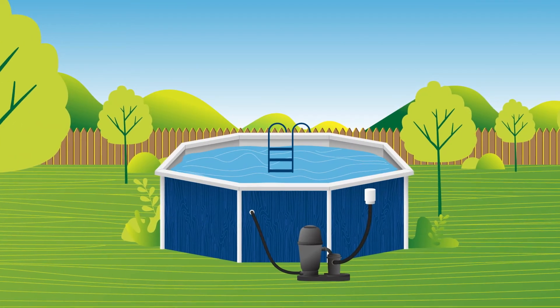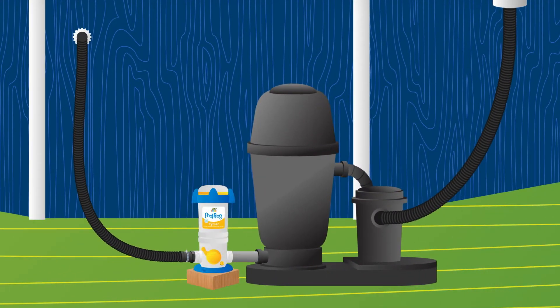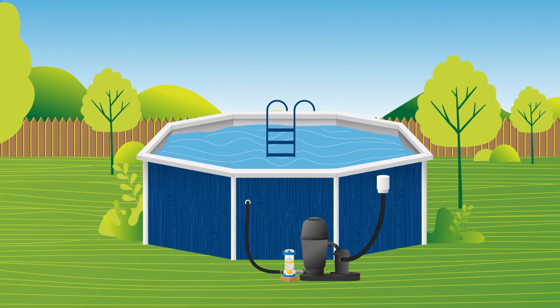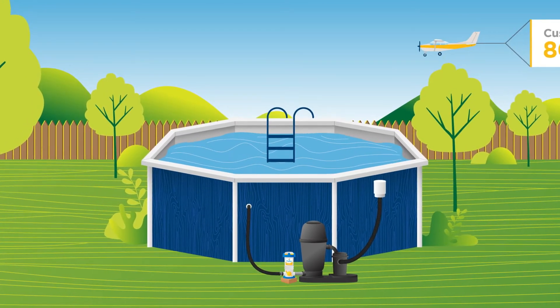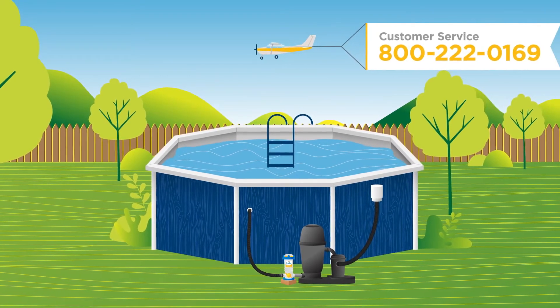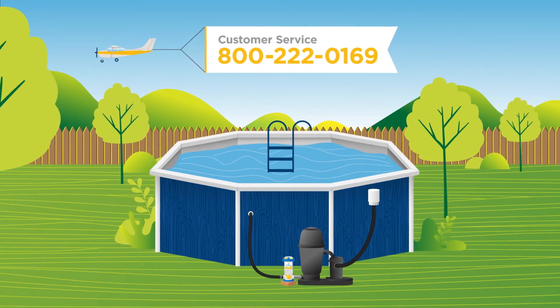This video will show you how to install a Pool Frog 6100 Cycler on your above-ground pool using the 6-inch nipple fitting included with the Cycler, so you can enjoy no mess, no hassle, and no stress water care. You'll see other installation methods in the Pool Frog Manual, but we find this the easiest one. If you have questions, call our customer service department at 800-222-0169.